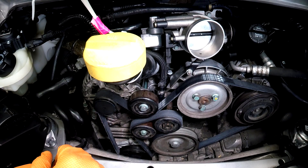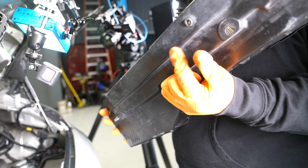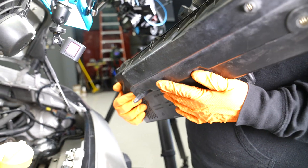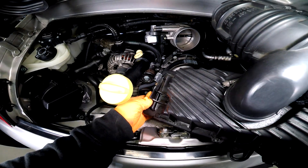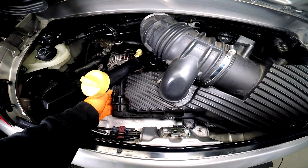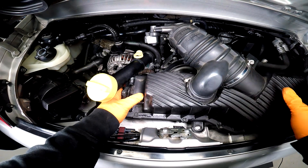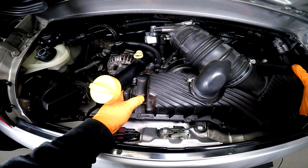Now we can put our air box back on and wrap up this job. On the bottom you'll see there are supposed to be two locating dowels — ours is missing one, so we're going to make sure the one on the right finds its way in. We're going to slip it in, run our mass airflow sensor wire through that clip on the corner, then line up our air box and make sure we get that dowel in its home down below.